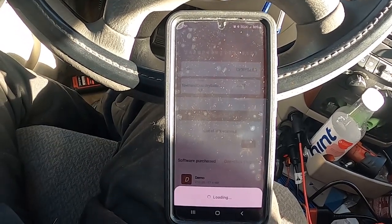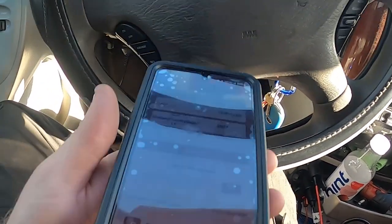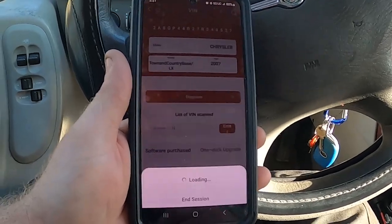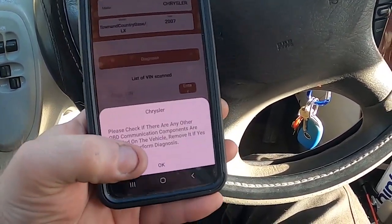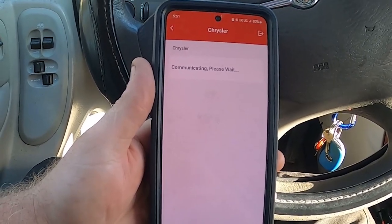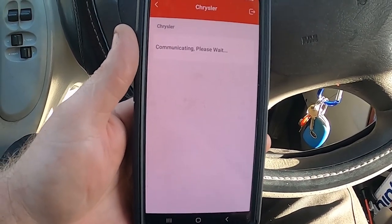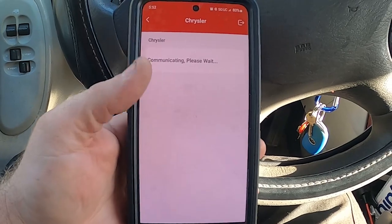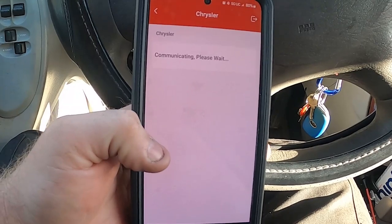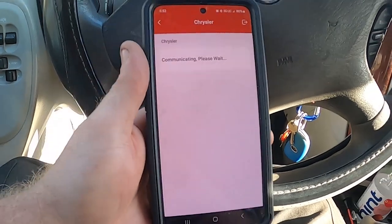This one will do a lot more of the special diagnostic stuff that a larger scanner would, just in phone form. It does require cell service, so if your phone doesn't have good service you'll likely have a problem, because it needs to be connected when it hooks up. During the auto scan, it communicates with their server to ensure you have the most up-to-date software and to help decode the VIN number so you have the correct vehicle.